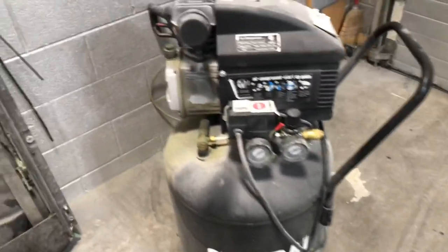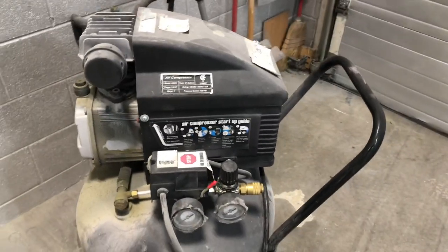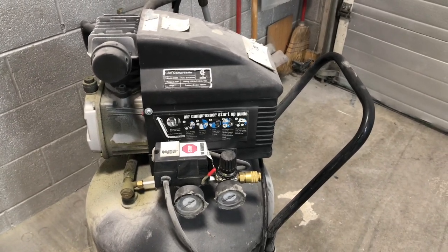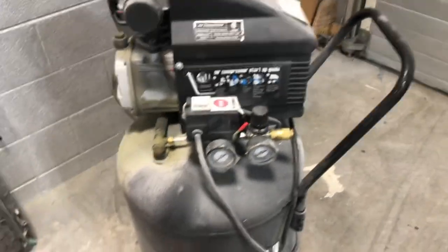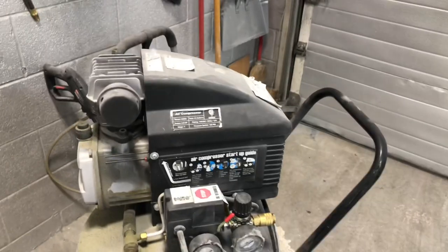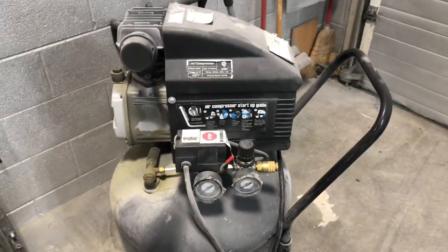Make sure you're draining them tanks. Get all that air and that water out, and if it's built up any moisture, get all that out. You can see mine is being used because it's a mess, but make sure you're doing that.